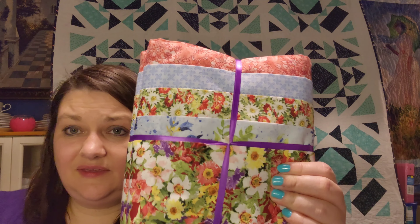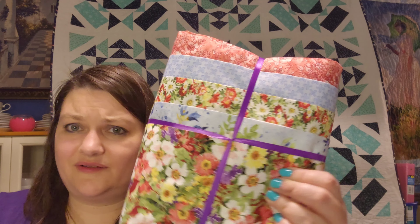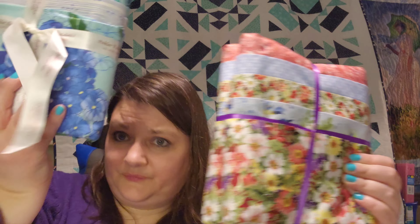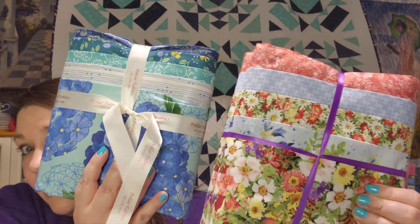Then I bought these because they were $42 and they had five one-yard cuts of fabric in them. You could pick a pattern, so I picked that one and that one.